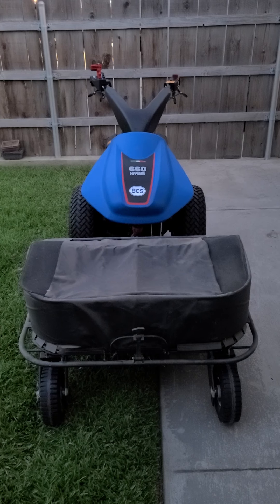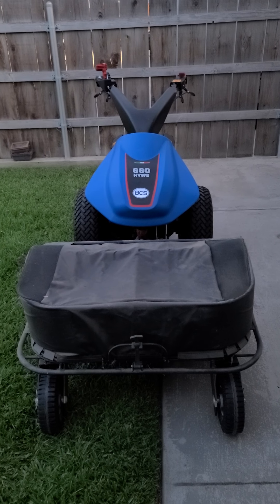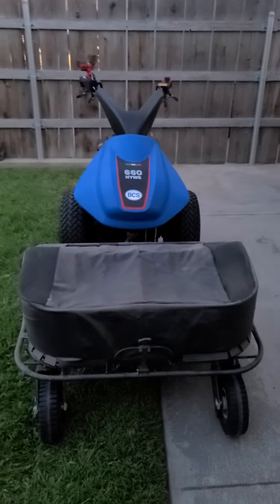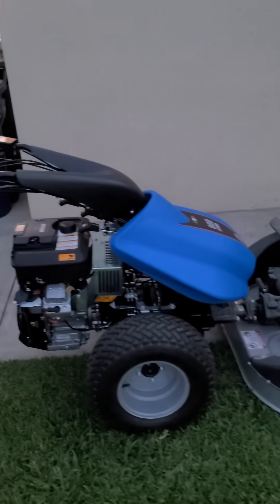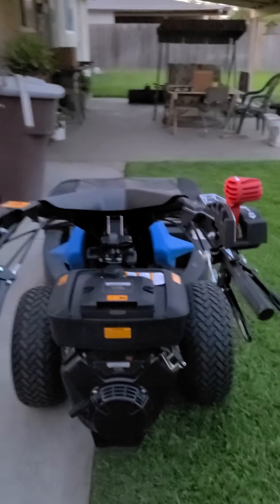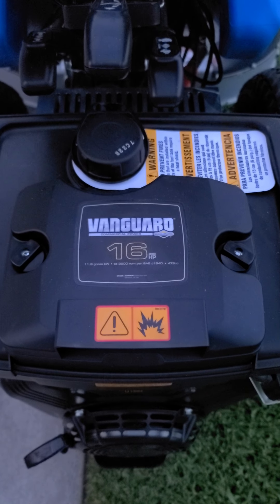660 Hydro BCS walk around. I'll show you the controls and I'll show you what this machine is all about. 16 horsepower Briggs & Stratton Vanguard.